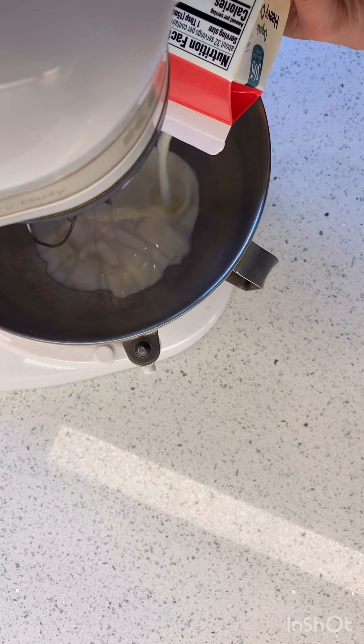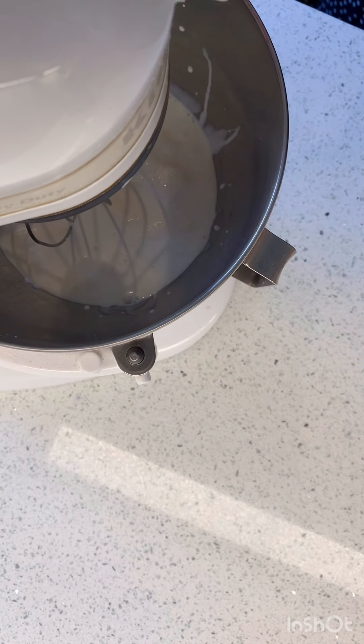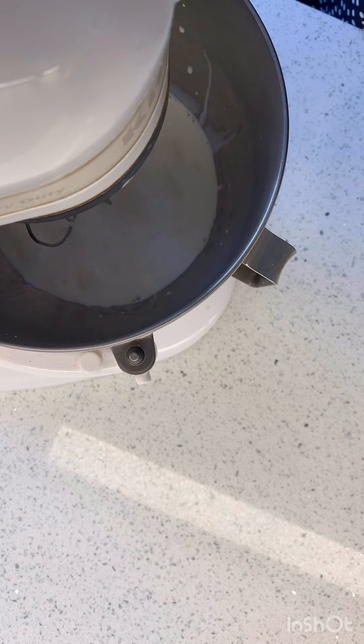You pour the cream into the mixer and you whip it past heavy, like stiff peaks. Past where you would go if you were making whipped cream, and you just keep going with it. Let's try.